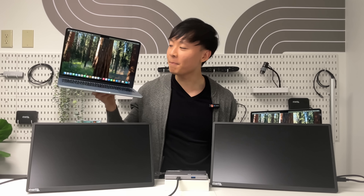Apple just launched the new M4 MacBook Air, and while it's very similar to last year's M3 MacBook Air, there's one key difference that power users will love, and that's support for dual external monitors.